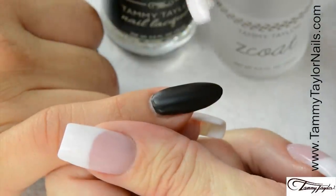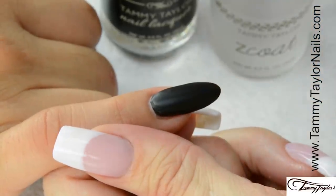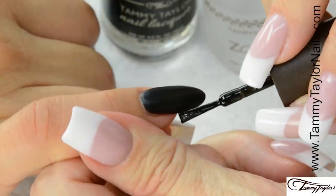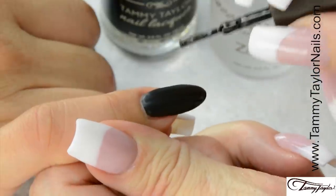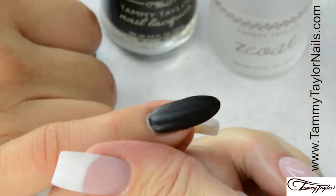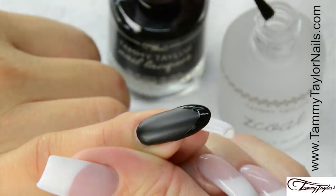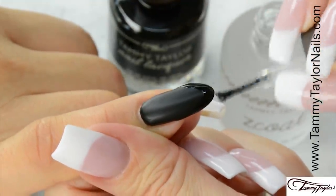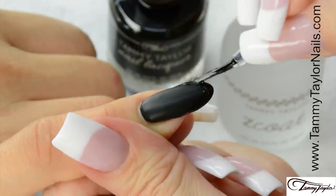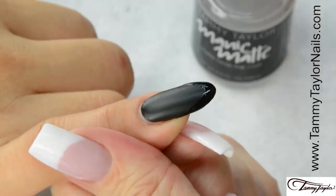The Manic Matte has now dried and you have a beautiful matte surface. Now I'm going to apply the shiny black French tip, and I will be applying the Little Black Dress, making my French manicure. Then you have your shiny tip. Now I'm going to apply my Z Coat super shiny top coat, only over the tip where I applied my Little Black Dress. Now you have the black patent leather French manicure.